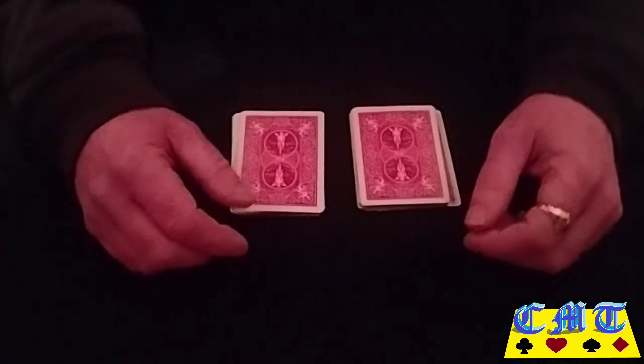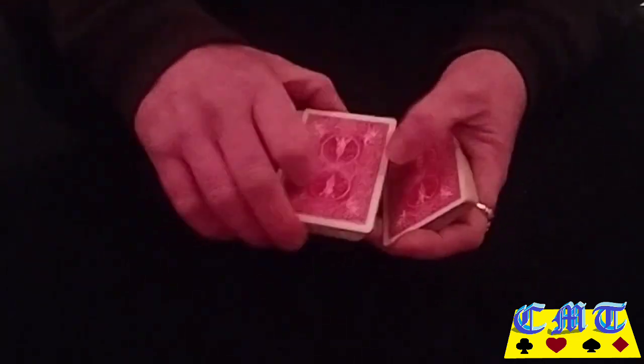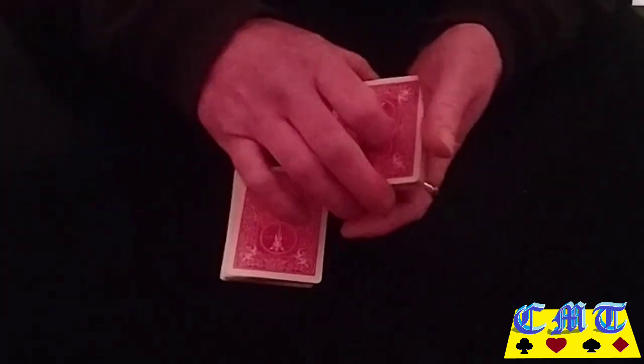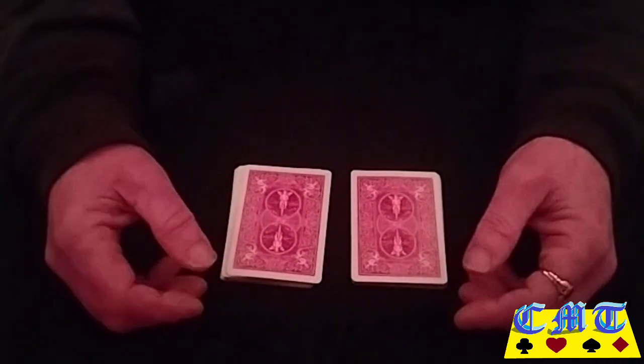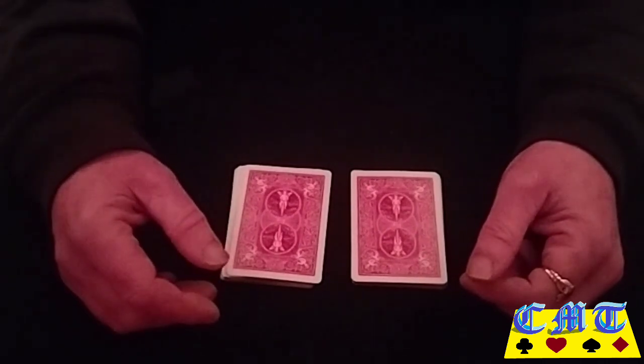I'm going to keep coming back with thoughts like this. When you get to the part where you split the packet, give either packet to your spectator, and as you're counting down, they're counting down too. So it looks like you're getting your spectator to interact with you — makes the effect stick better for them and makes you feel better because they're doing something. And hopefully that's the last thought I'll have. I'm going again.